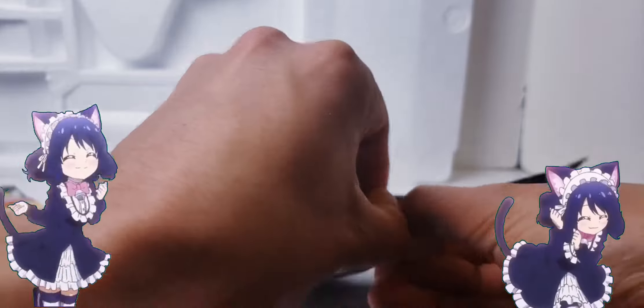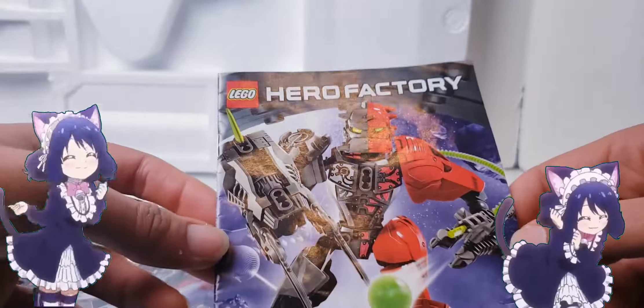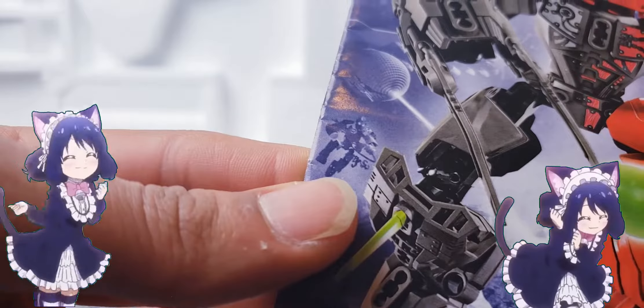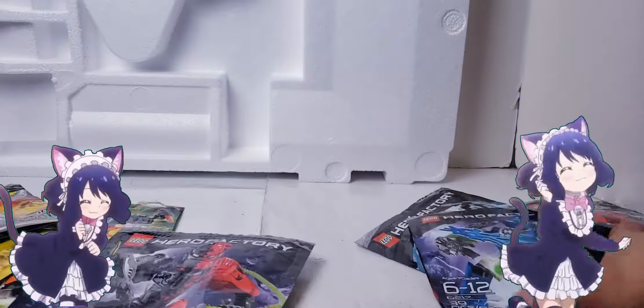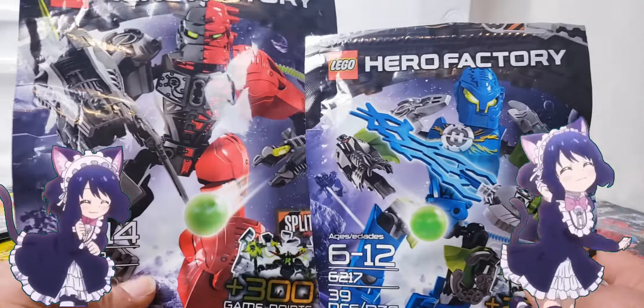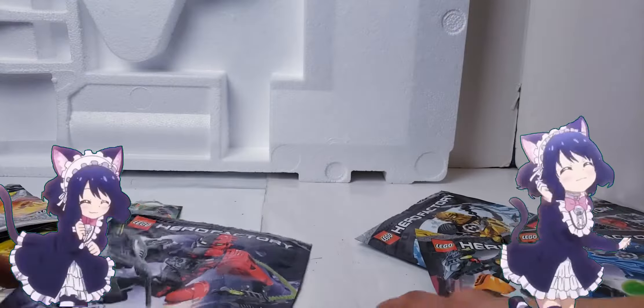Let's open this up because I feel like there's some good stuff in here. Set number 6218 - there's freaking Surge in there. Also another thing I should point out: the hero is smaller than the villain. I thought I should point that out.